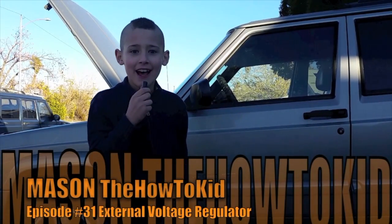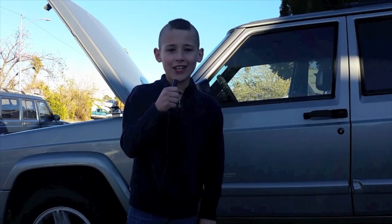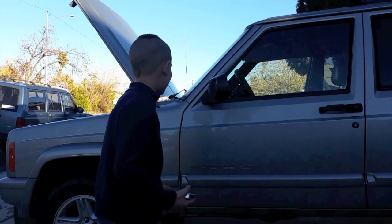Hi, this is Mason, the How-To Kid, and today we're going to be installing an external voltage regulator on this 2000 Jeep Cherokee.